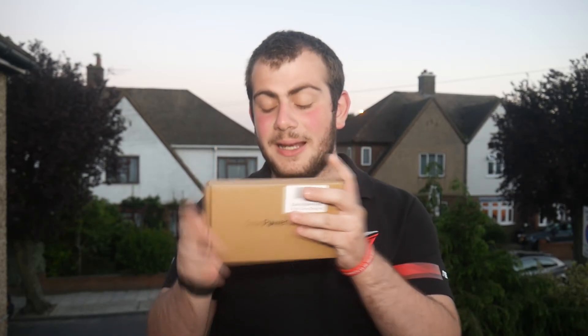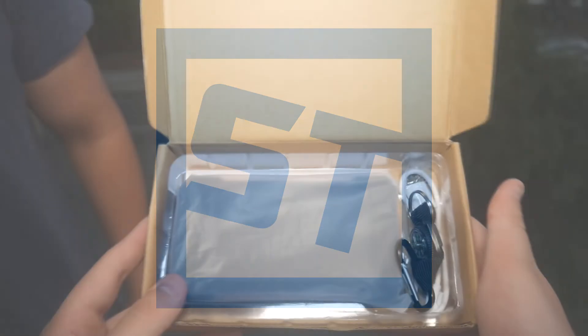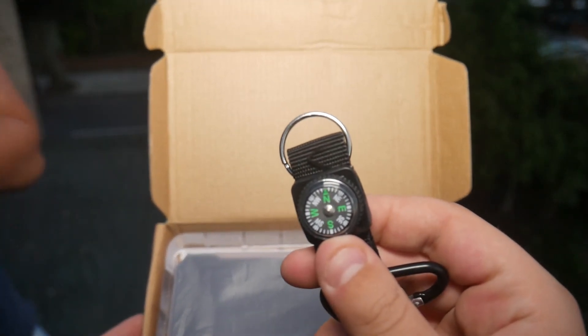What is up guys, how you doing? So today we're doing a weird unboxing because we have this — it's a 10,000 milliamp hour external battery. Let's take a look inside. So if we look into the box, you get this — thanks Tom — and this, which is a nice little compass that attaches to your external battery, and then you get the external battery itself.